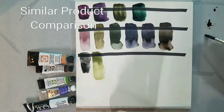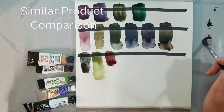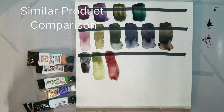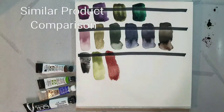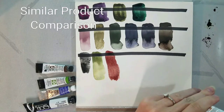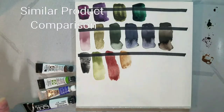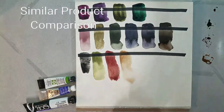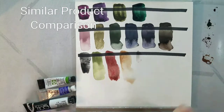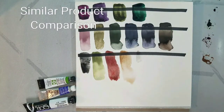Next is a Fine Tech color — I think it's Piemontite Genuine, made from a gemstone. Fine Tech colors tend to be very prone to granulation. After that is Bronzite Genuine, which has a lot of sparkle — it's almost like applying glitter paint to your paper. Then Hematite Genuine — Bee noted it's a little like someone sprinkled pepper on the paper, and I have to agree. This is more sedimentation than anything else, and I'm not really sure how other artists use this paint.